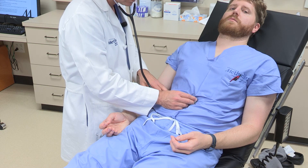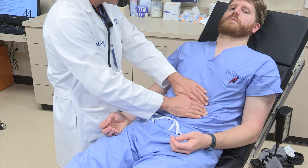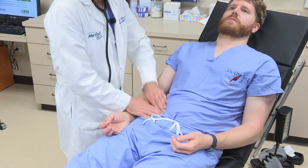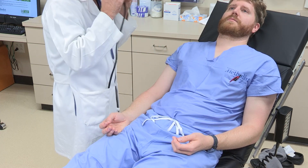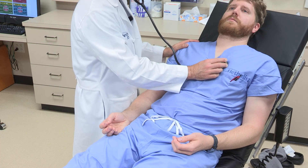Auscultation over the abdomen for bruit can be rapidly achieved, followed by simple palpation for any obvious masses.